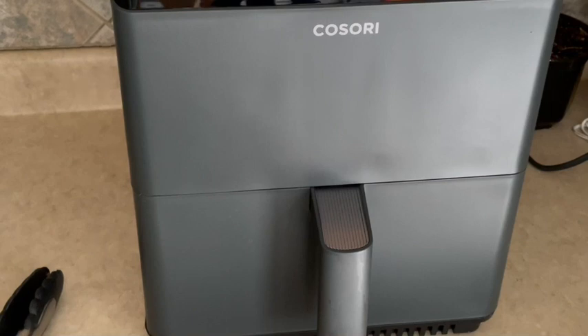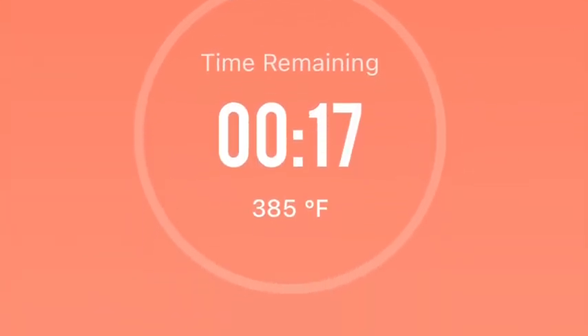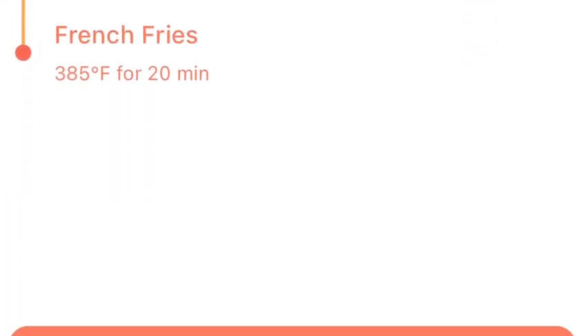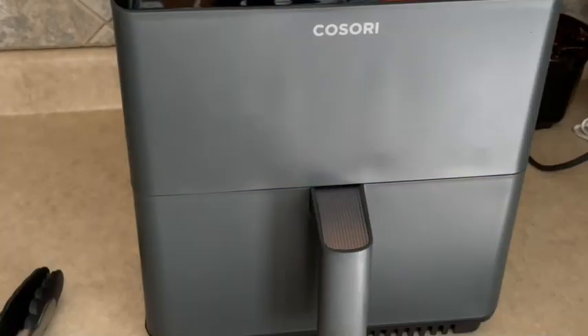I almost forgot — I did take a screenshot of the app. I downloaded the BC app, and if you're off doing something else you can watch the app to see how much time you have left so you don't get sidetracked and don't need to set a separate reminder. The app also has different recipes you can try, so definitely check that out once you get your Cosori air fryer.